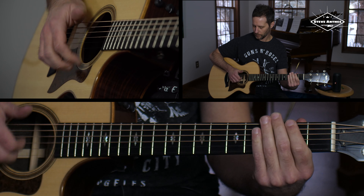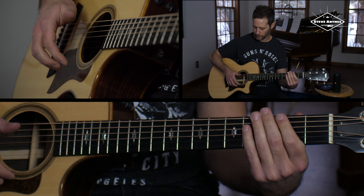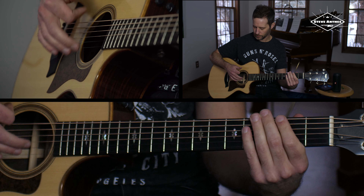You could do this stuff with muted strings, or just this regular strumming approach.